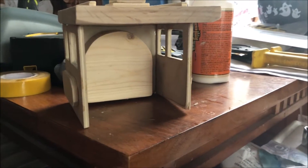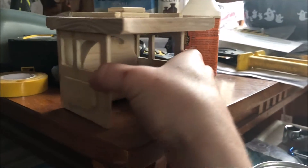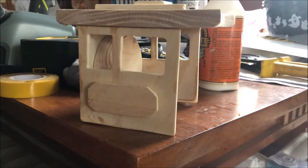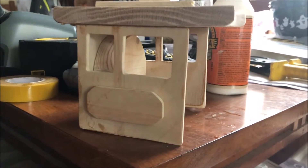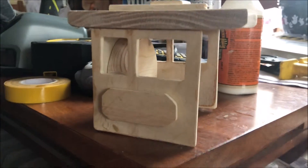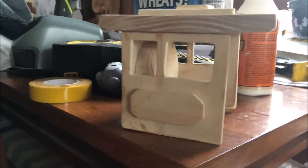That makes the train part pretty much all done. There are a couple of small things that still have to be done, but they're minor.